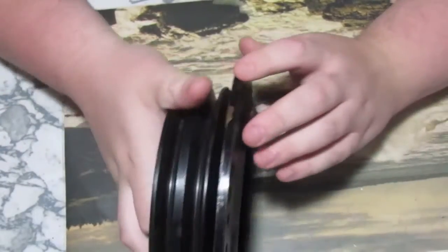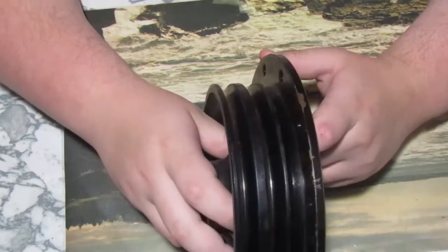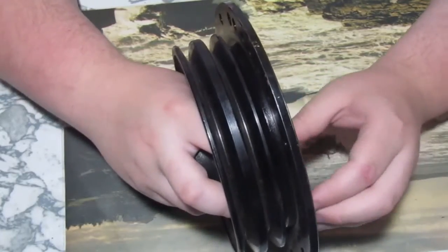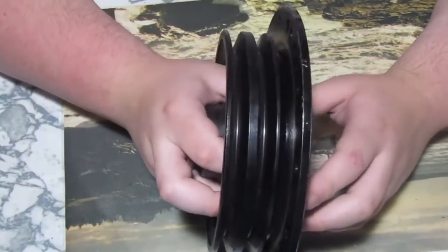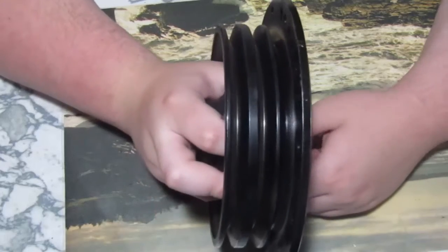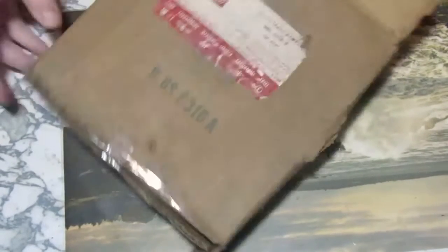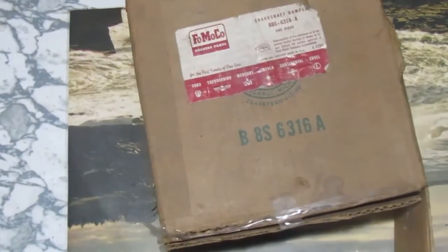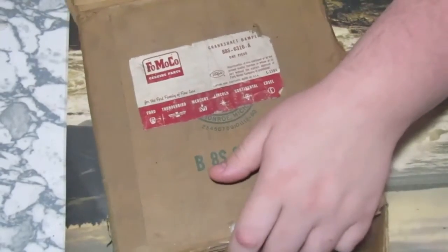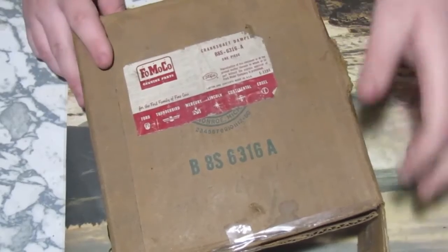There are a couple of chips, but I believe that's from storage. It was stored extremely poorly in a shed that was not climate controlled — very humid, boiling hot in summer and freezing cold in winter — for something like 40 years, probably from 1970 to now. The box has a FOMOCO sticker with the serial number and part description: it's actually a crankshaft dampener, not a harmonic balancer, though it does pretty much the same thing.